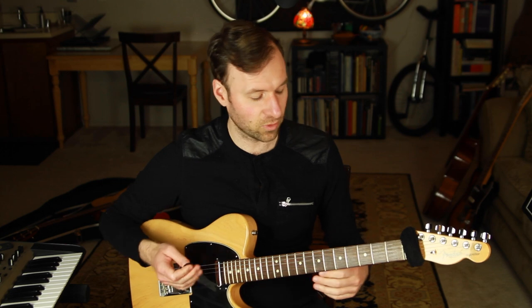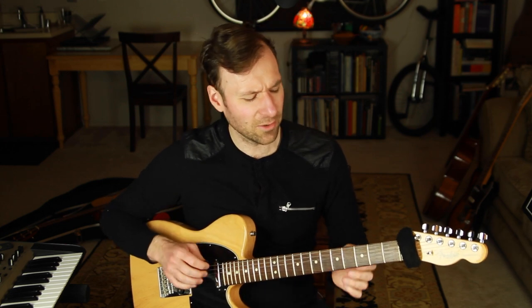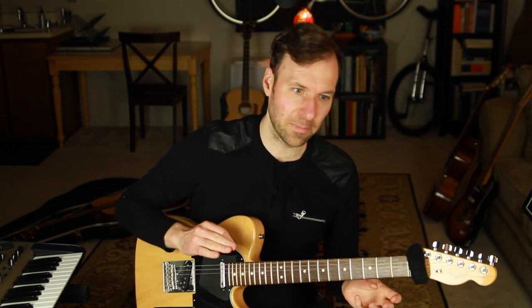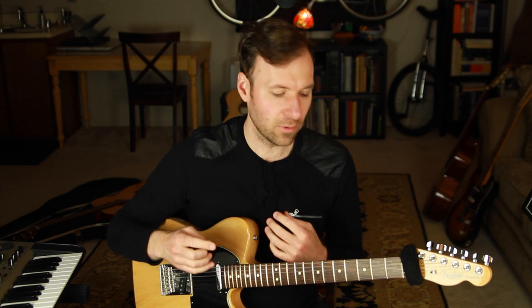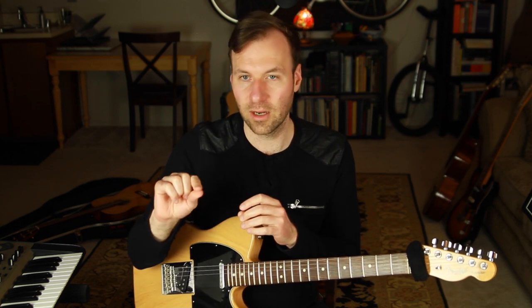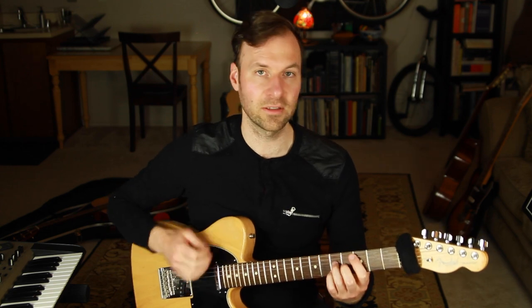I was probably thinking too much trying to demonstrate it — approaching each chord a different way each time. In reality, even just a couple of options to switch it up sounds great, and even consistently approaching a chord with the same approach note sounds quite musical. Go with your own artistic expression in the end.